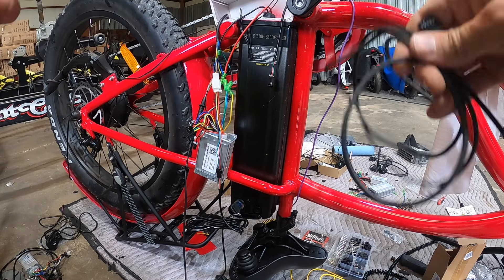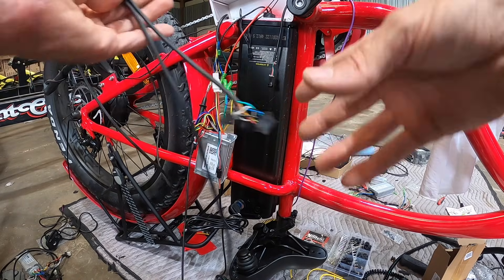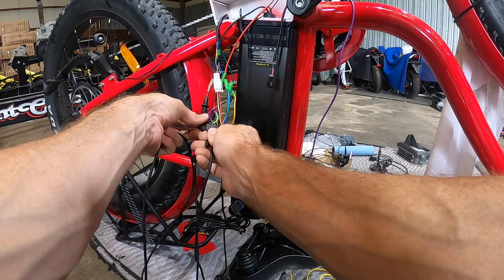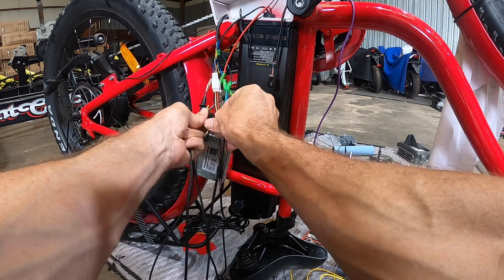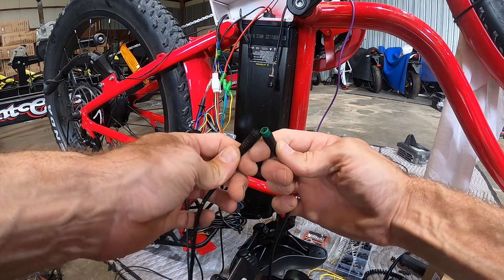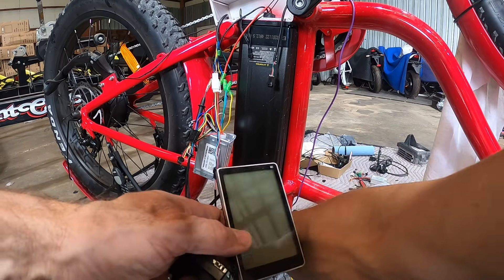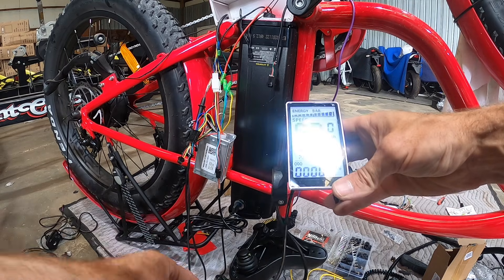To demonstrate what happens when you have the wrong leads wired, I made up a connector where I flipped the blue and yellow wires, so we're sending the power-on signal down the yellow line. When I plug that into the display and turn the key on, you can see it does turn on — even with yellow and blue mismatched the display will come on.